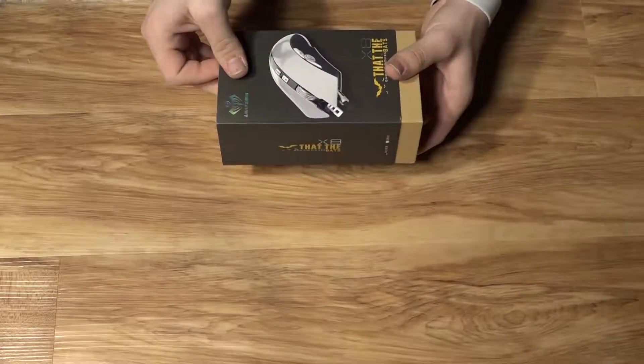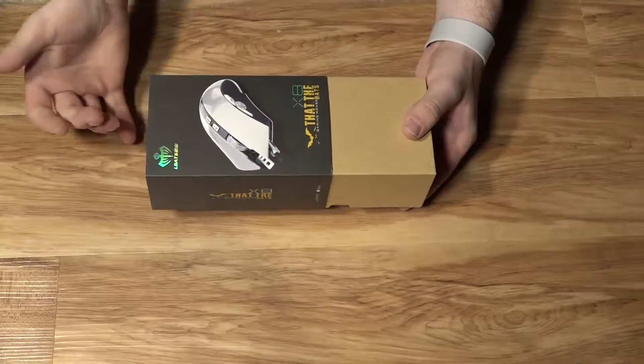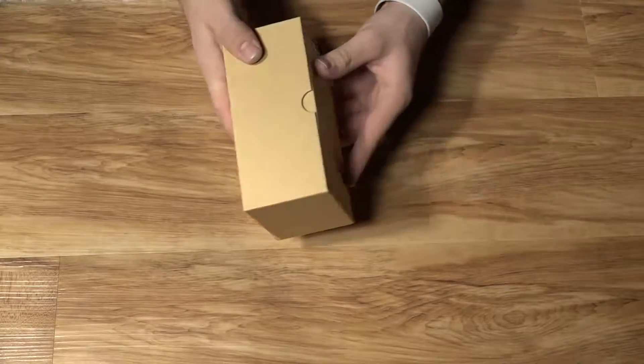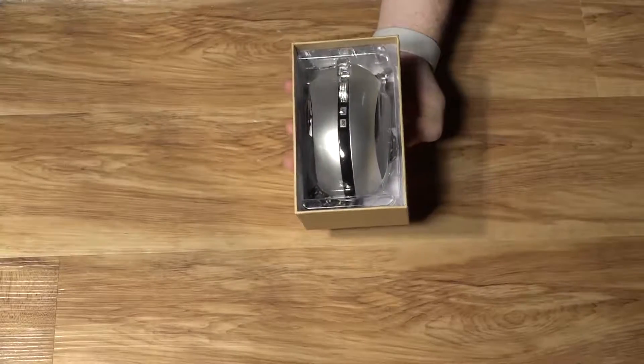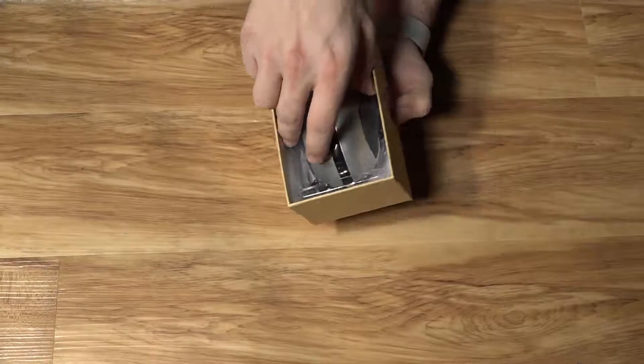I have opened this up and tried it out before, so this isn't completely the stock opening, but it's very close. There is no tape, so you just go ahead and pull off the sleeve. And then to the side, you're greeted with this nice little cardboard box with these cutouts. Just pull it open, and inside you will find the mouse in a little plastic enclosure to help keep it in place in shipping.